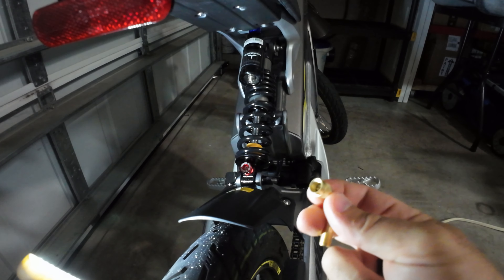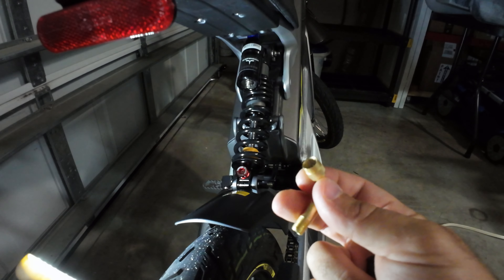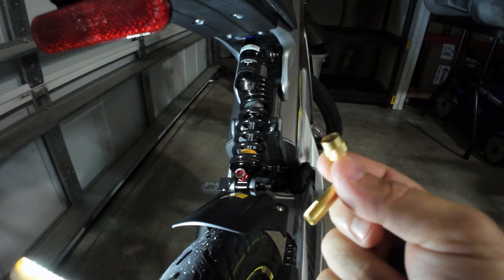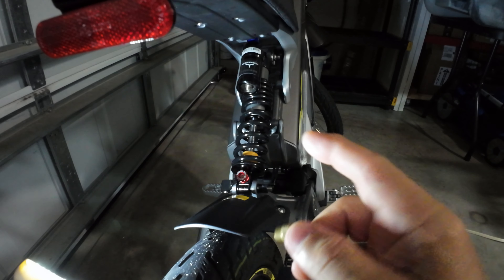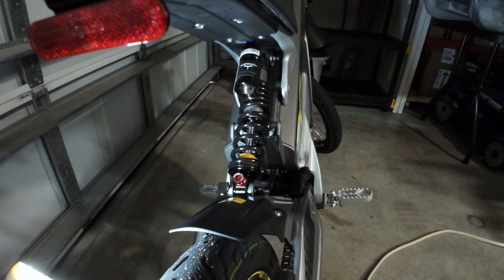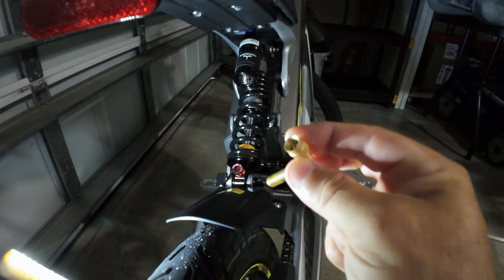I'd like to make a correction for everybody on YouTube that's showing the wrong instructions on how to put air in the shock absorber air tank. The first thing I'd like to point out is that there isn't a lot of volume that goes in here — very little volume at high pressure.